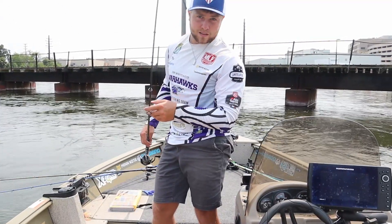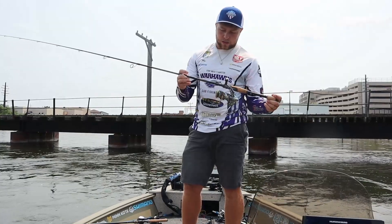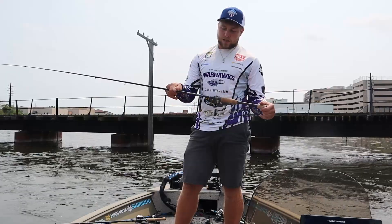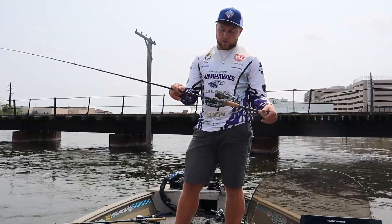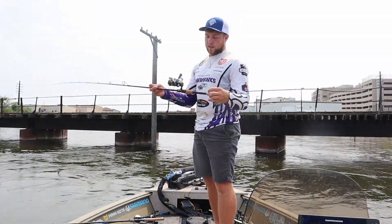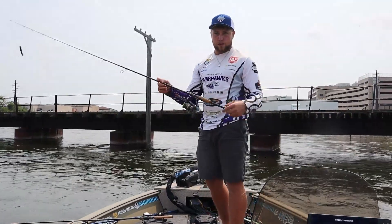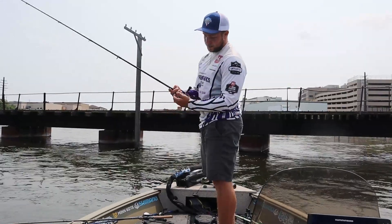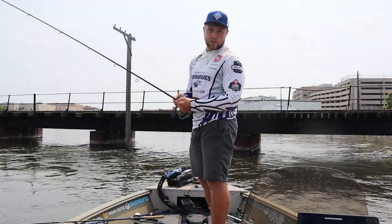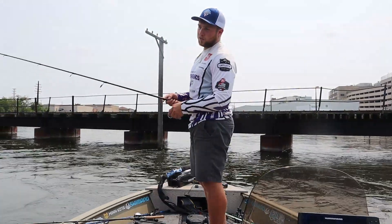So we got her tied on. We're going to see if we can catch some fish on it now. The rod and reel I'm throwing it on — I'm just throwing it on a Dobbins Rods Champion XP. It is a 7'3" medium fast action, made for throwing tubes, and I got that paired up with a 2,500 sized Shimano Ultegra. Then I got 10 or 12 pound braid on here. The water where I'm fishing is pretty stained, so I don't need a fluorocarbon leader, but you can do that too if you would like.